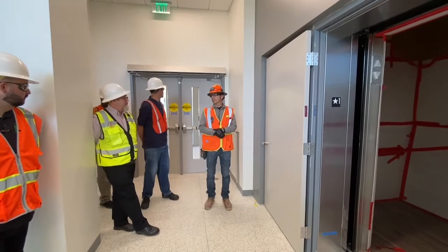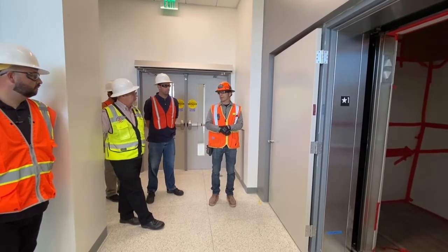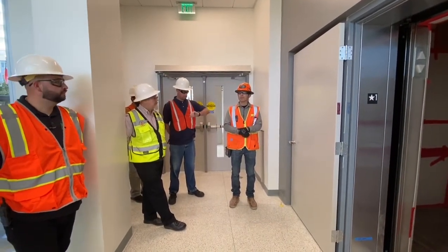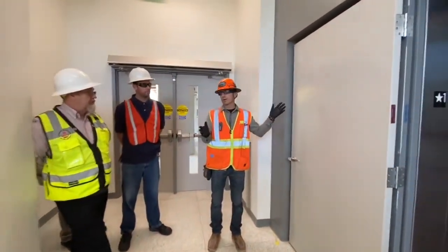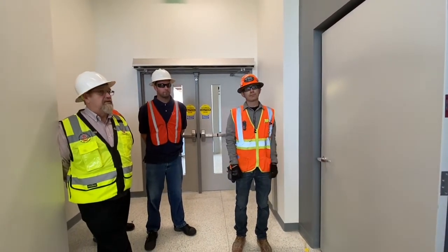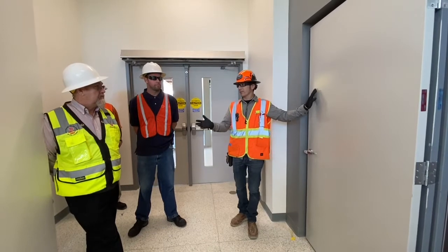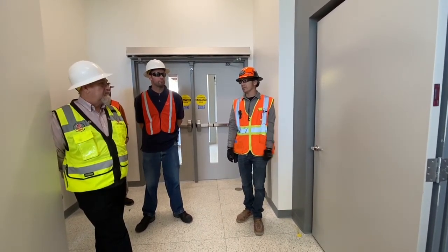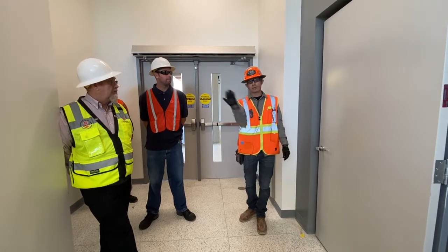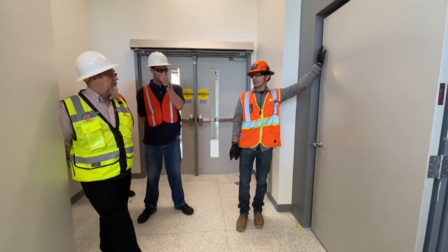If we lose electrical power to the whole building, will all the doors and curtains activate? They're all on a backup generator — they'll do what they're supposed to do, which is close in the event of fire. If the generator kicks on with a delay, the doors will close. Is that standalone or operating off the smoke detector? It is off the smoke detector. These are supposed to stay open 99% of the time unless there is a fire — the fire alarm will go off, the mag will release, and the doors will close. Until the alarm system is reset, the mags will not work.